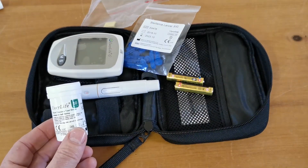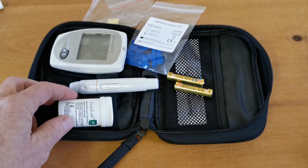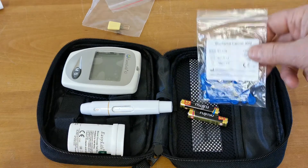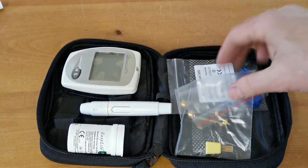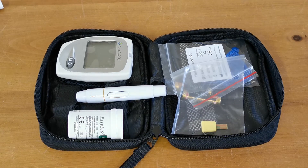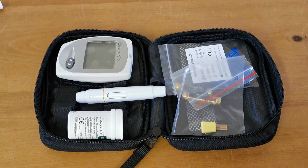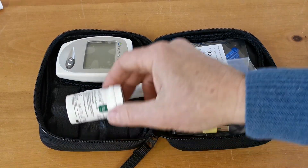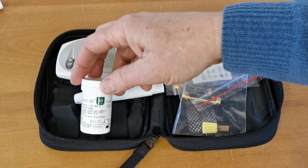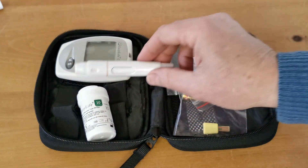Supplied with every one of these meters you get a pack of 10 blood glucose test strips. So this pack comes with absolutely everything you'll need to perform 10 blood glucose tests. To perform further tests you'll need to purchase additional packs of test strips, which come in packs of 25 or 50, plus additional lancets for the lancing device. The lancing device itself should last you for years.